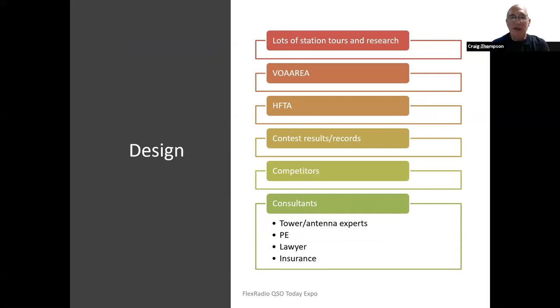One of the first things I did was take a lot of station tours and do some research — highly recommended for anybody. If you have peers whose stations you want to see, just call them up. Almost everybody is glad to host you and give you insight as to why they chose their design path and how they put it together. When laying out my station, I used VOA CAP and VOA area, which were very useful in predicting how loud I would be at certain times of day in various parts of the world.